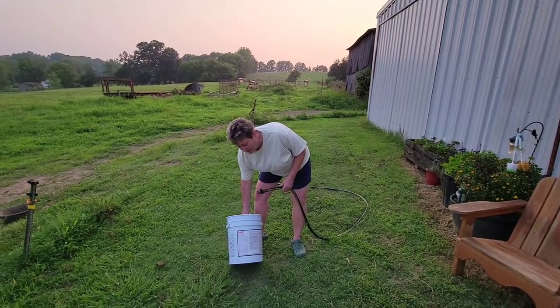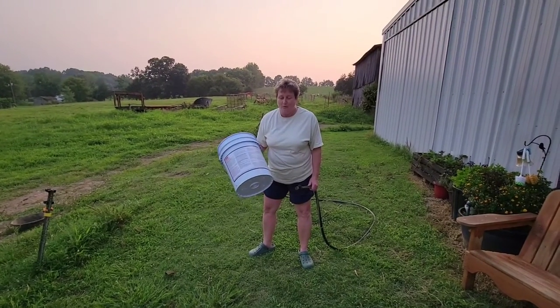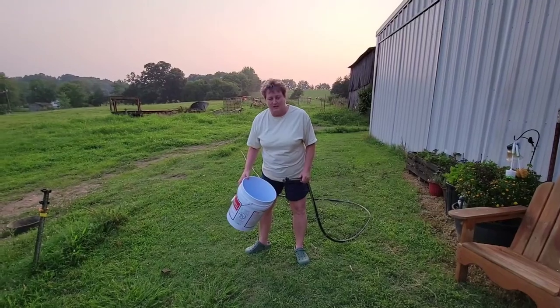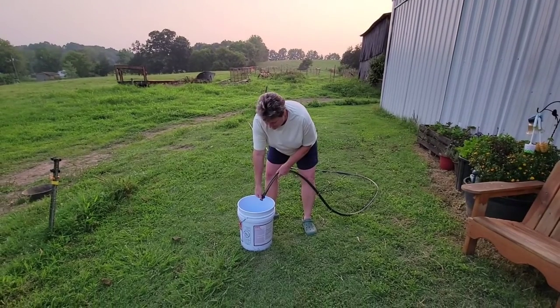We have an empty five-gallon bucket, and it's got a top to it. I'm going to get it washed up — washed up for nasty flies, but hey, things you do around the house. So let's get it sprayed out.